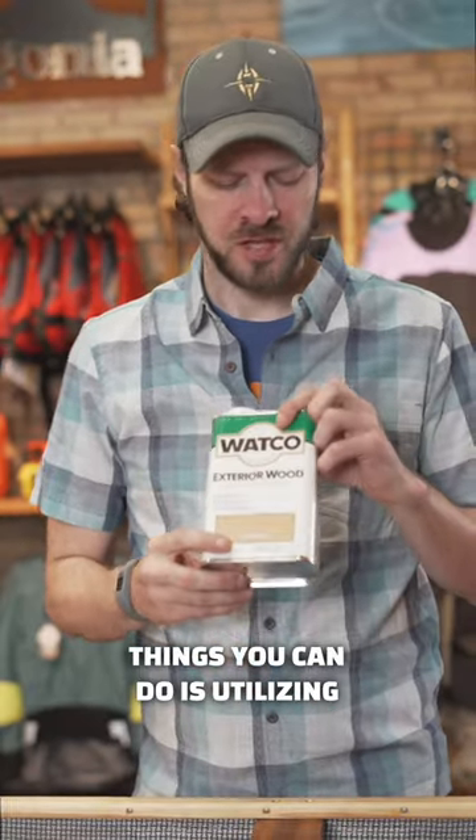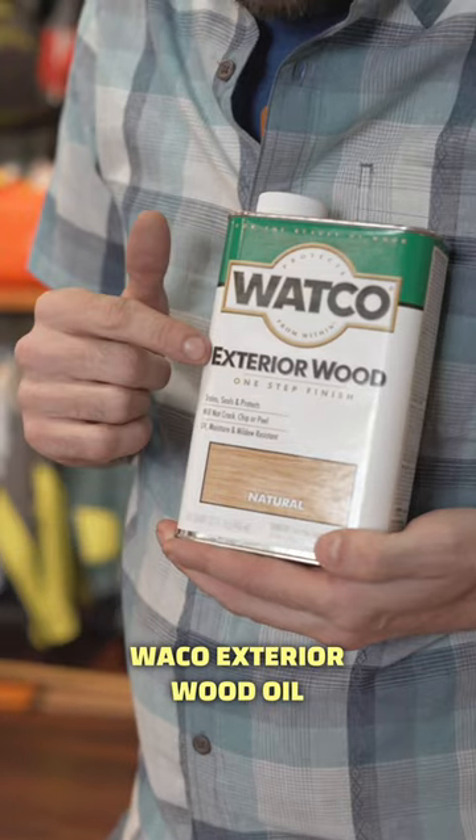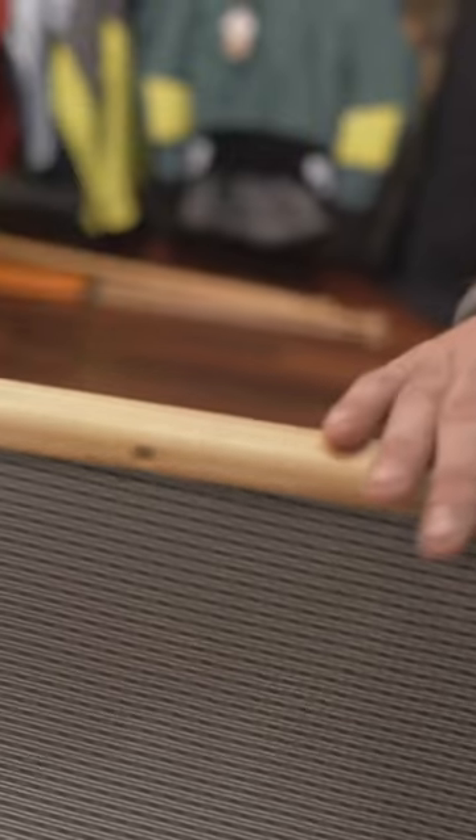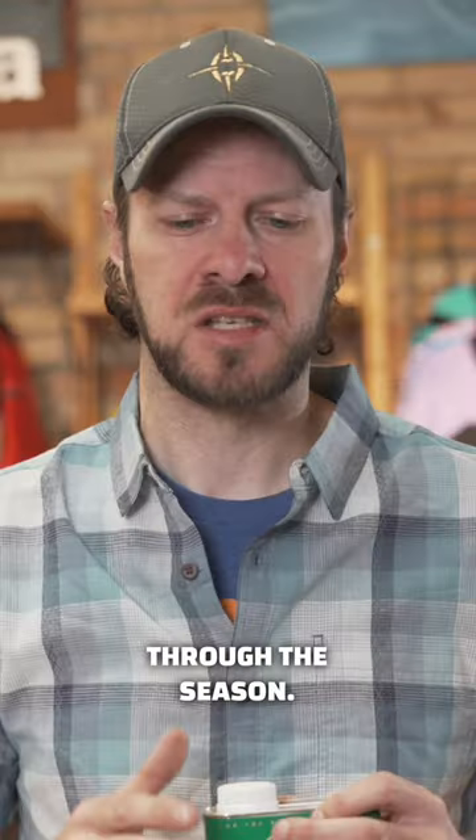Pro tip, especially if you have wood gunnels in your canoe: one of the best things you can do is use Watco Danish Oil, Watco exterior wood oil, and sandpaper. I generally do my canoe about two to three times a year — once right when I bring it out for the season, once when I put it away for the season, and maybe a second time midway through the season.